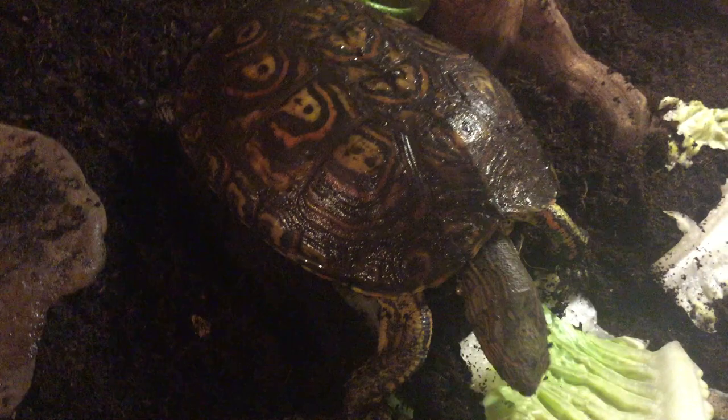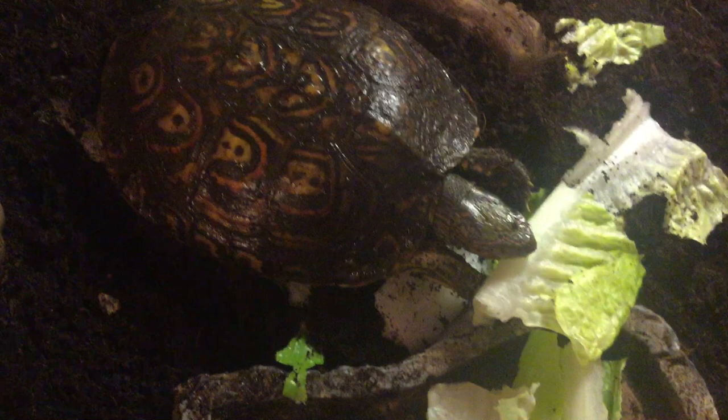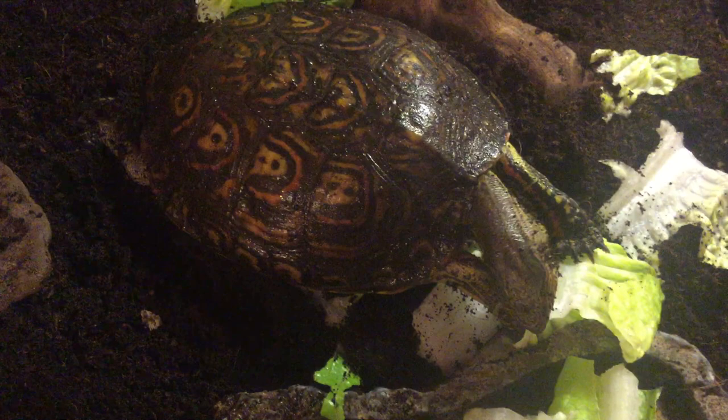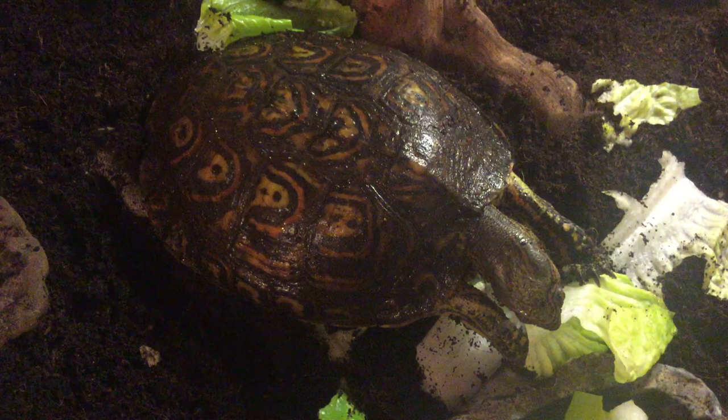You can feed these guys worms — they've been found digging for worms in the wild. Strangely enough, mine doesn't like worms; I've tried mealworms and earthworms, but he just likes his vegetables and fruit. You can feed them romaine lettuce, watermelon, melon, and bananas, but don't feed them too much fruit because that could possibly cause parasites due to the high sugar content. You can also feed collard greens and lettuce, but stay away from kale. Their diet is pretty much the same as a tortoise.